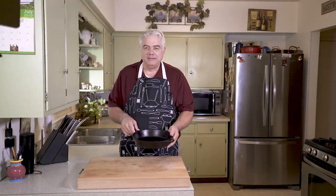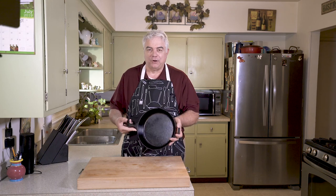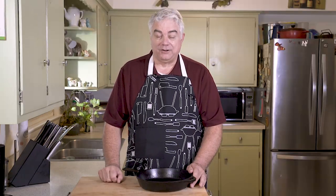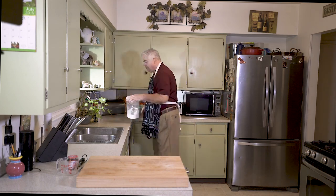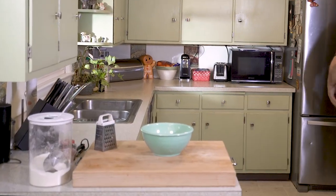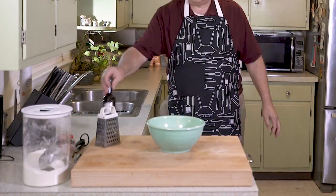With our quick and easy pizza we once again turn to our trusty cast iron skillet. If you don't have a cast iron skillet you can just use a cookie sheet. I'm going to get the ingredients ready to go and then we'll start putting them together.